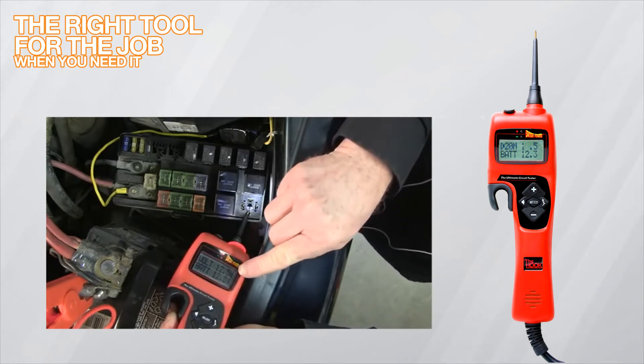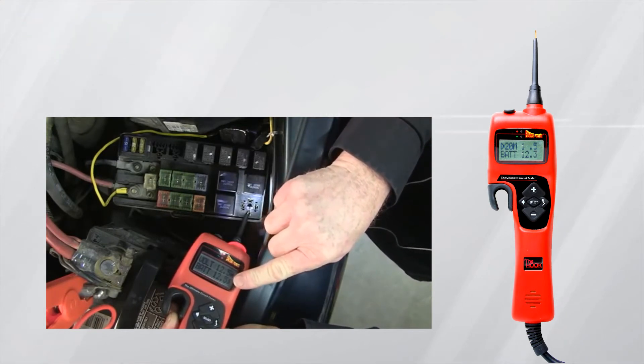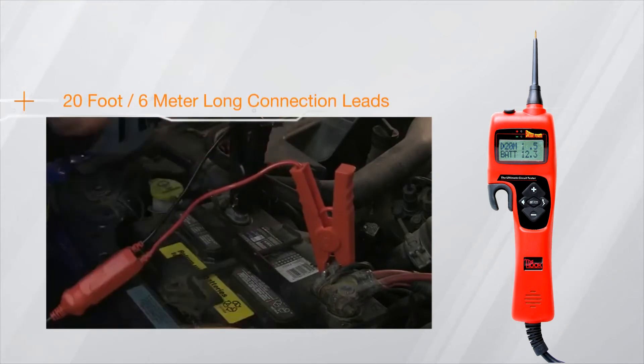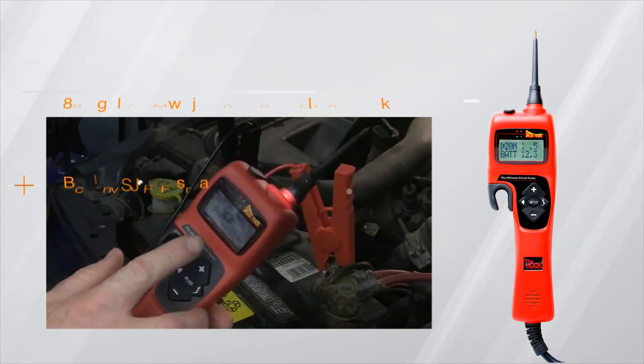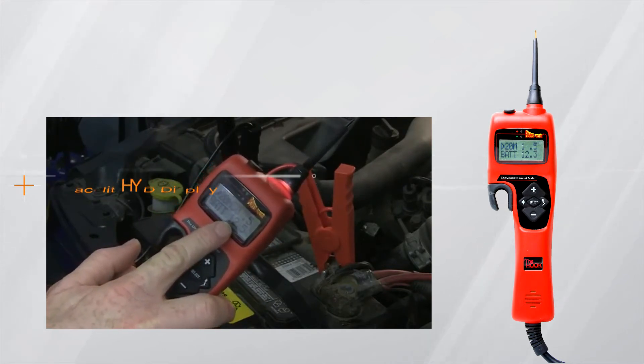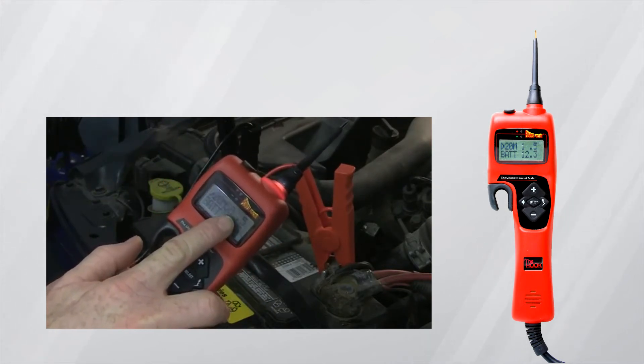The Power Probe is the right tool for the job right when you need it. Powered by the vehicle's battery with a long 20-foot or 6-meter 10-gauge cable, the Hook features a large backlit LCD display and shows two lines of data that make it easy to read your test measurements.